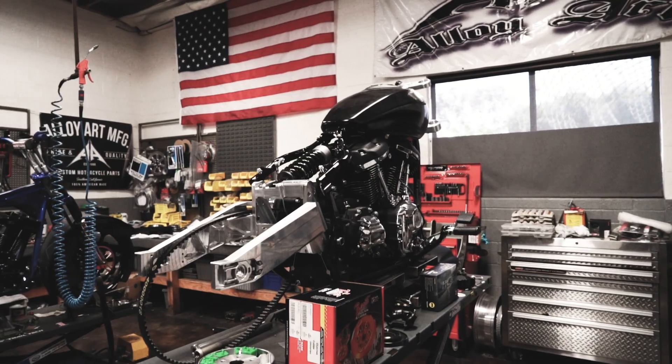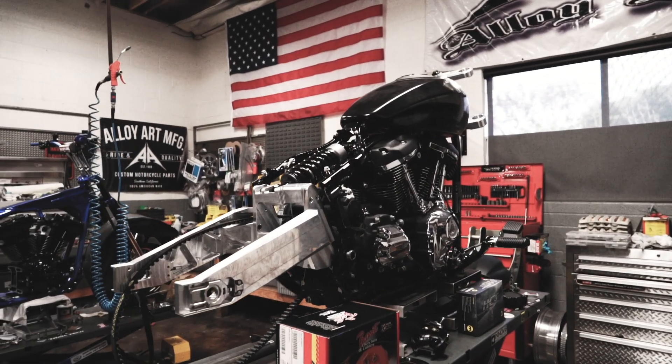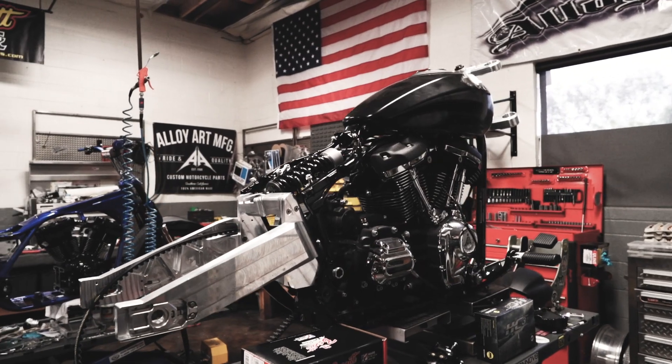I'm Justin McGinnis. I'm Robbie Lane. We're here at Alloy Art in Glendora, California. We chose the Sportglide — we wanted to play with the soft tail platform.